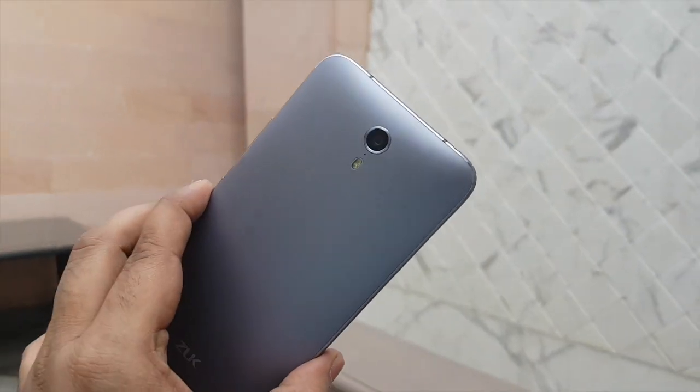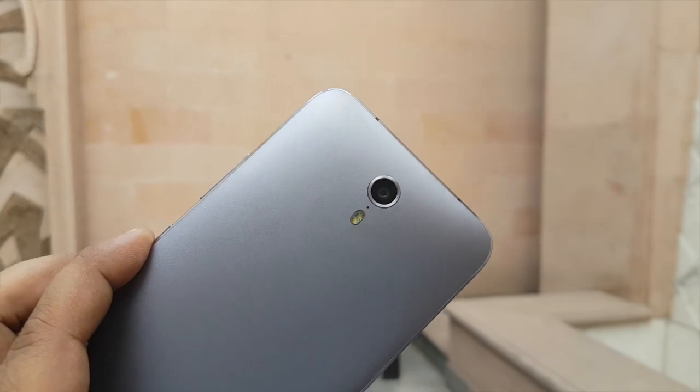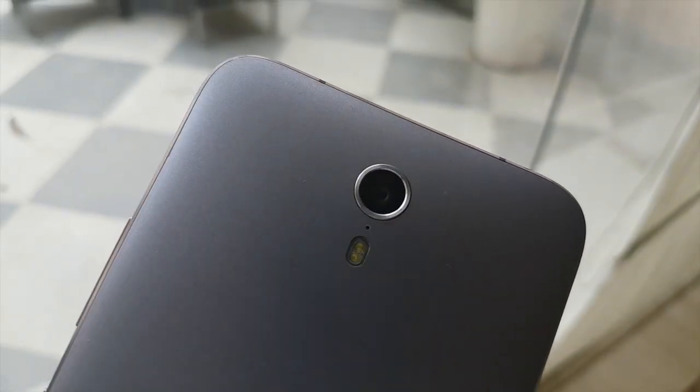Talking about the camera, it has got a 13MP camera at the back which uses a Sony IMX sensor, and you have got dual LED flash and a secondary microphone for noise cancellation.